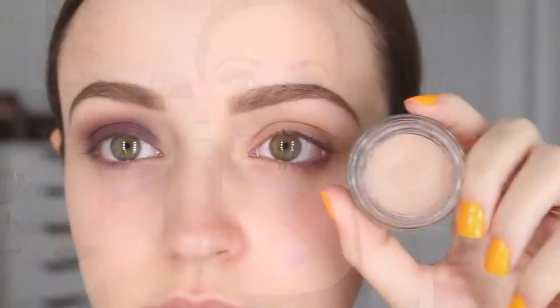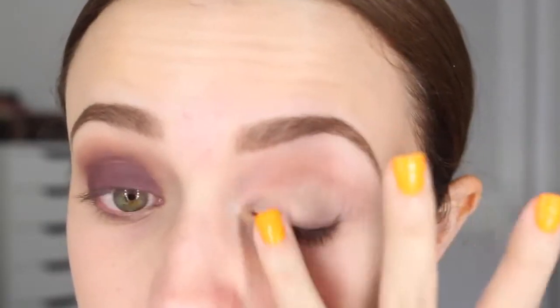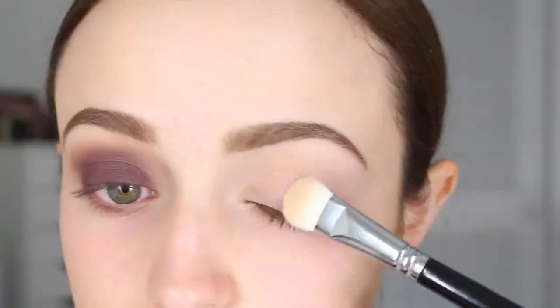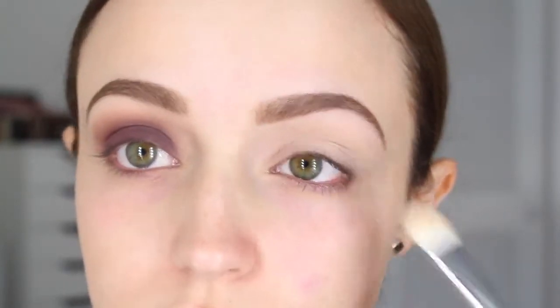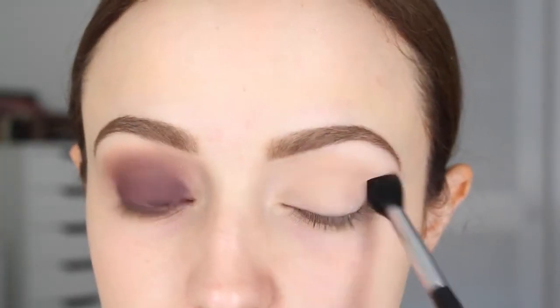If you want to get this look then just keep watching. I'm gonna prime my eyelids with MAC Painterly Paint Pot — it is my all-time favorite. I'm going to take the shade called Buttery from the Artist Palette; it's a creamy matte vanilla shade, and I'm going to set that paint pot with that shadow. Then I'm going to take Dusty Rose.